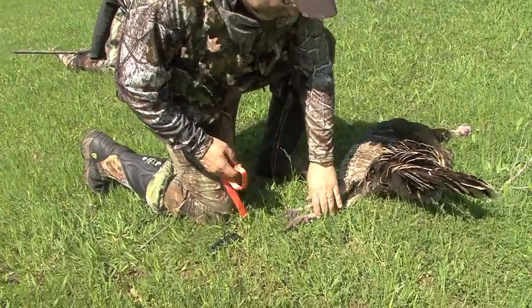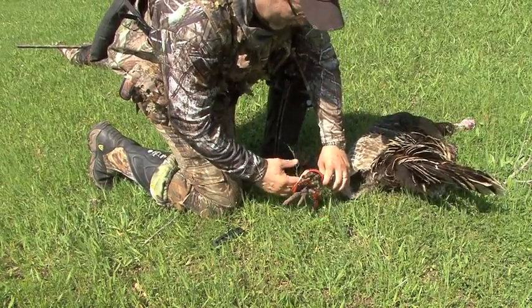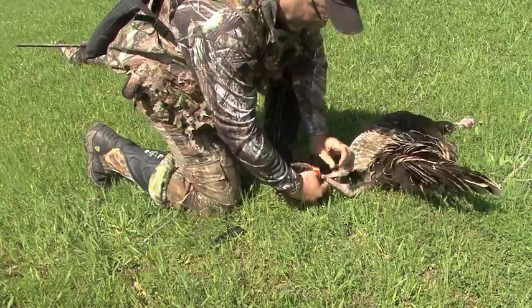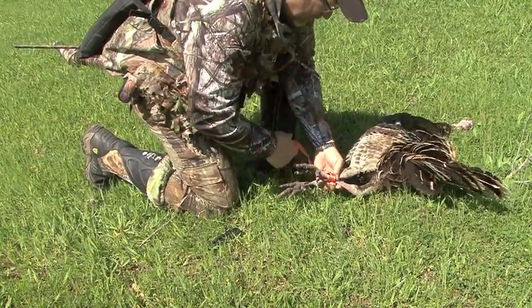And the way it works, real simple — put a D-loop in it, put it around the turkey's feet, go right up above his little stickers there, and we'll wrap it two or three times here.